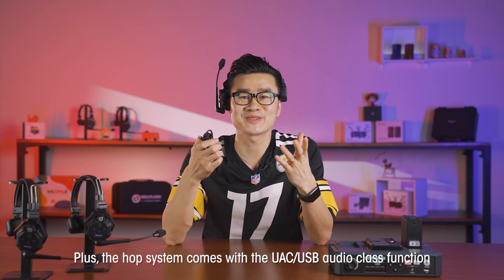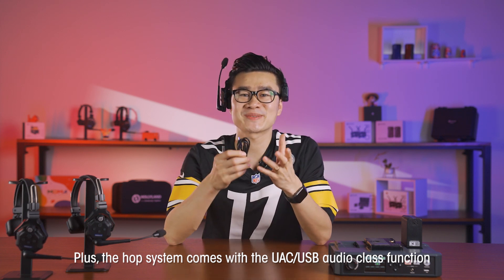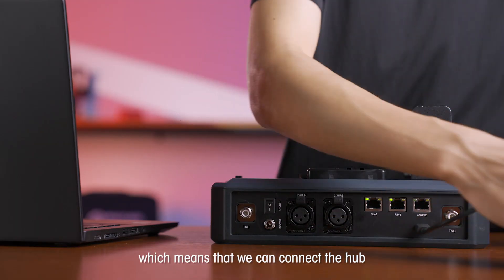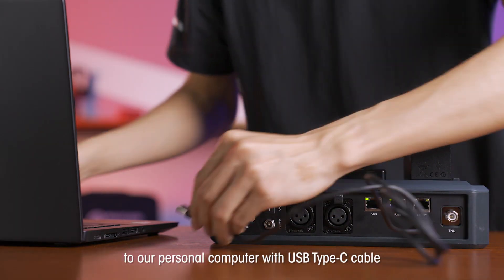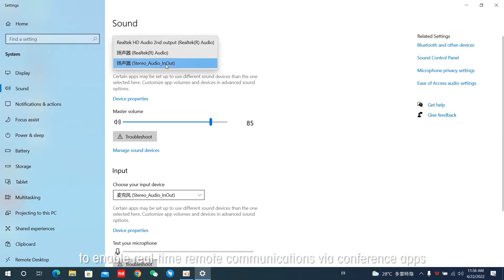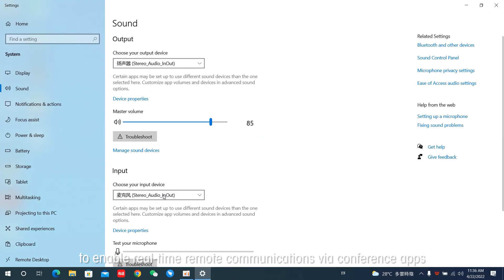The HUB system comes with the UAC USB audio class function, which means we can connect the HUB to our personal computer with a USB Type-C cable to enable real-time remote communications via conference apps such as Zoom, Skype, Teams, and so on.